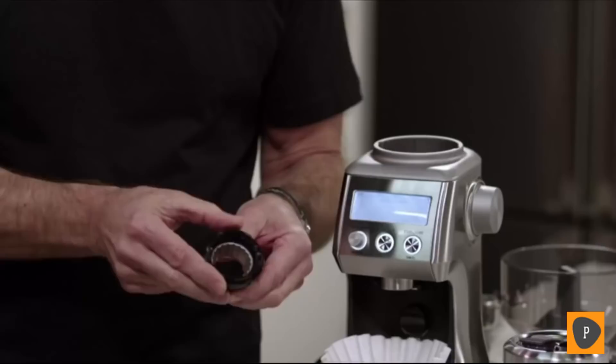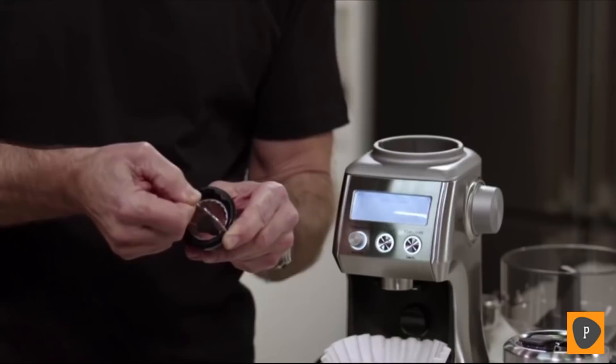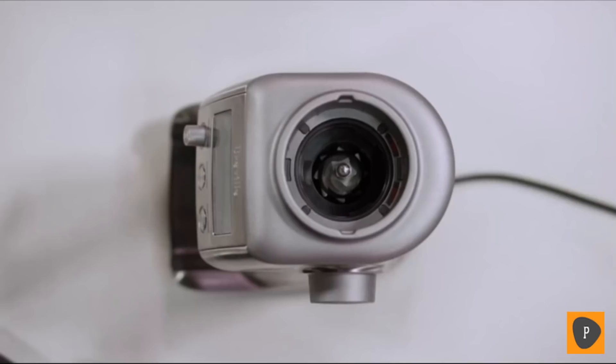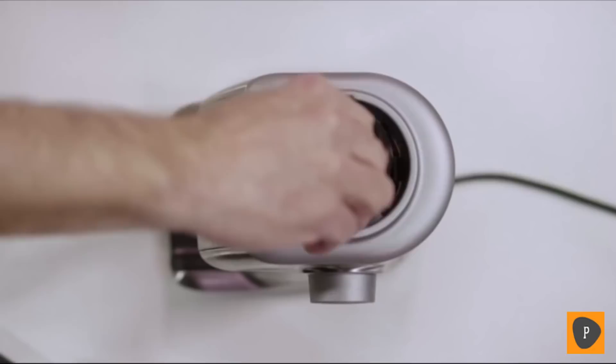Once you've made your adjustment, reinstall the wire handle back into the upper burr body. Use the red index mark as a guide, stretch it across, and make sure it's inserted firmly on both sides. Now reinstall the upper burr in the body of the grinder — align the red mark with the align mark in the grinder body, then rotate until it clicks into the locked position. The Smart Grinder Pro — that's your start to making great tasting coffee.